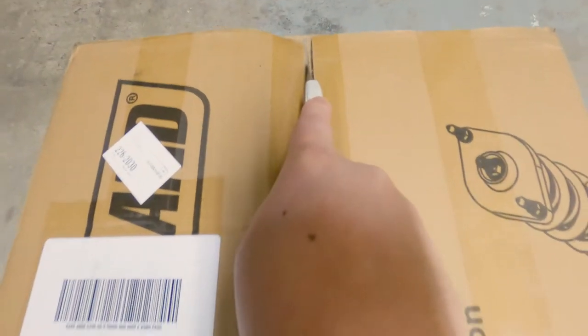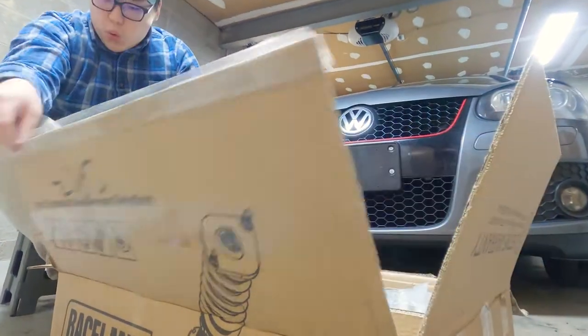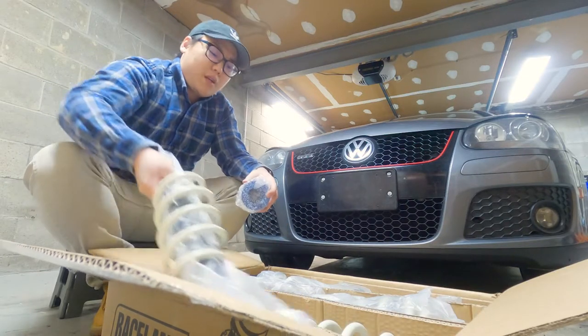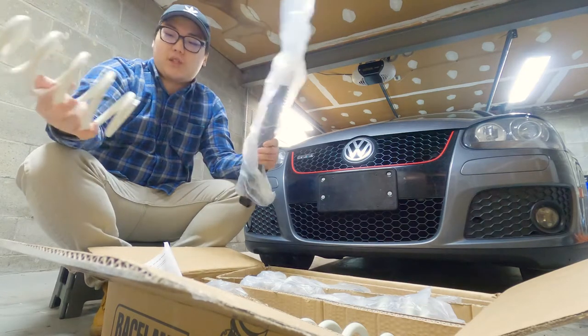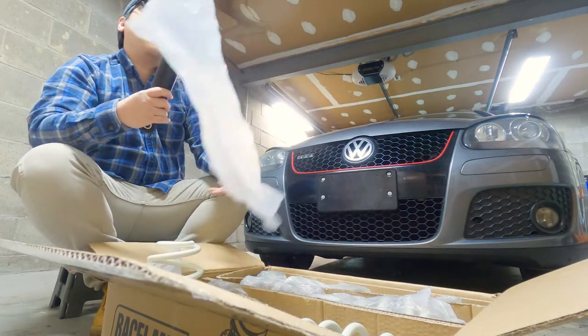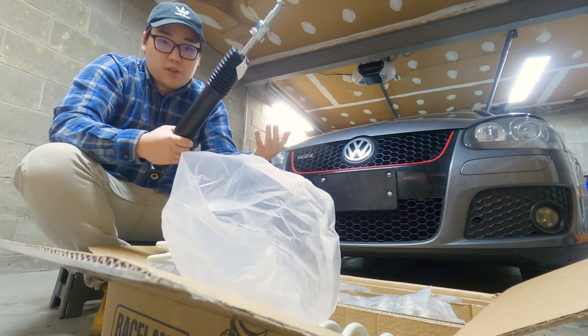I've got the parts ready, here they are. So these coilovers are from Raceland. It's a pretty well-known brand, and also well known that it's quite cheap. It's definitely on the cheaper end of the coilover family, but I still think they look pretty nice. The main reason why I went with Raceland is just because obviously it's the price.